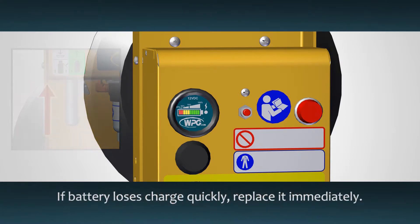If a battery loses its charge quickly or cannot hold a charge for a full workday, replace it immediately.